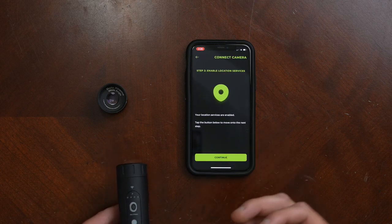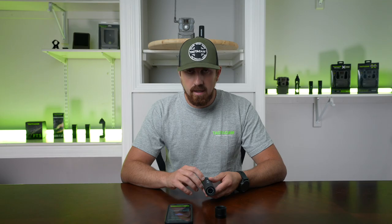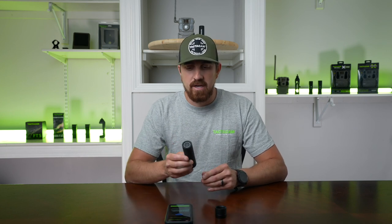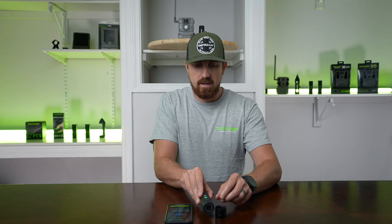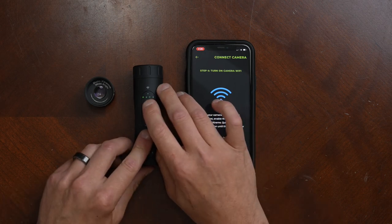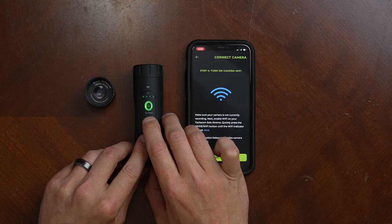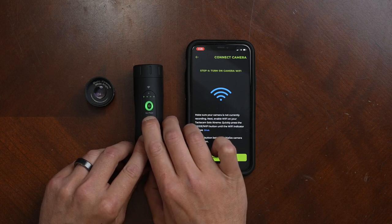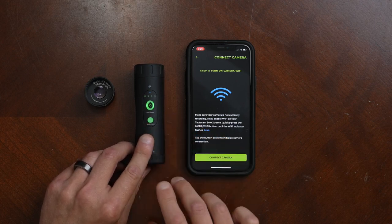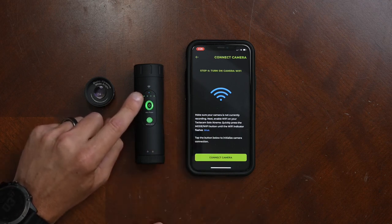It's going to walk you through a series of things to make sure you have turned on within your phone. Then it's going to ask you to turn on your camera's Wi-Fi. Turn your camera on and enable the camera-generated Wi-Fi to connect with the app. Once your camera is on, pause it and hold down the mode/Wi-Fi button until you hear two short vibrates and see the blue Wi-Fi light start to blink. That means your camera's Wi-Fi is enabled.